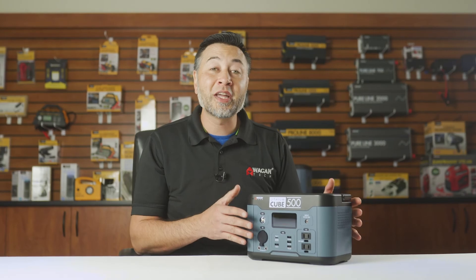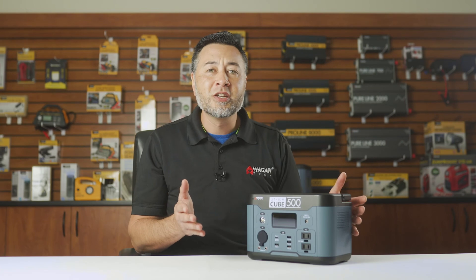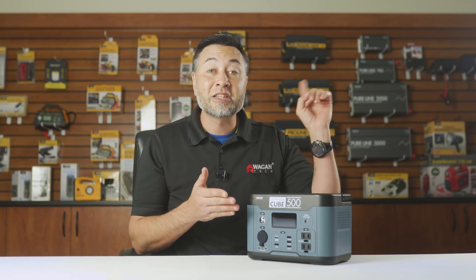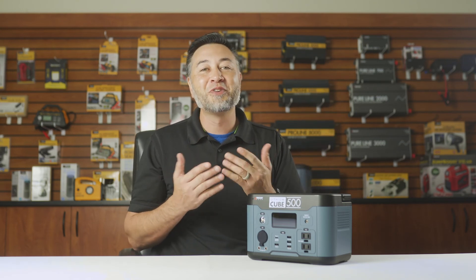And that's been our quick look at the brand new WagonTek Lithium Cube 500. If you have any comments or questions, certainly feel free to leave them below. If you need more information about this device, click the link right here. Don't forget to like and subscribe to our channel, and thank you very much for watching.